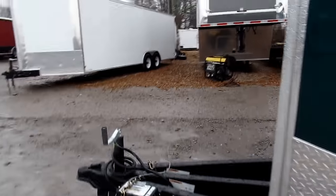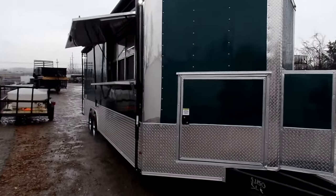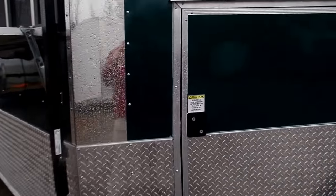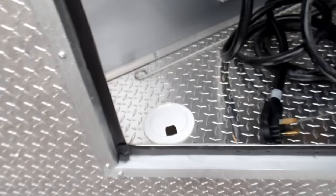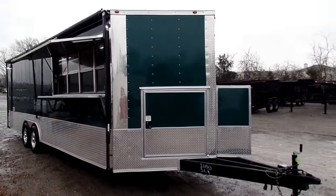On the front of the trailer you'll have a 36 inch access door where you can access that same compartment. You can access your power cord there, just drop it through the cable hatch and hook up to your generator. Once again, this is an eight and a half by 24 foot emerald green concession trailer.